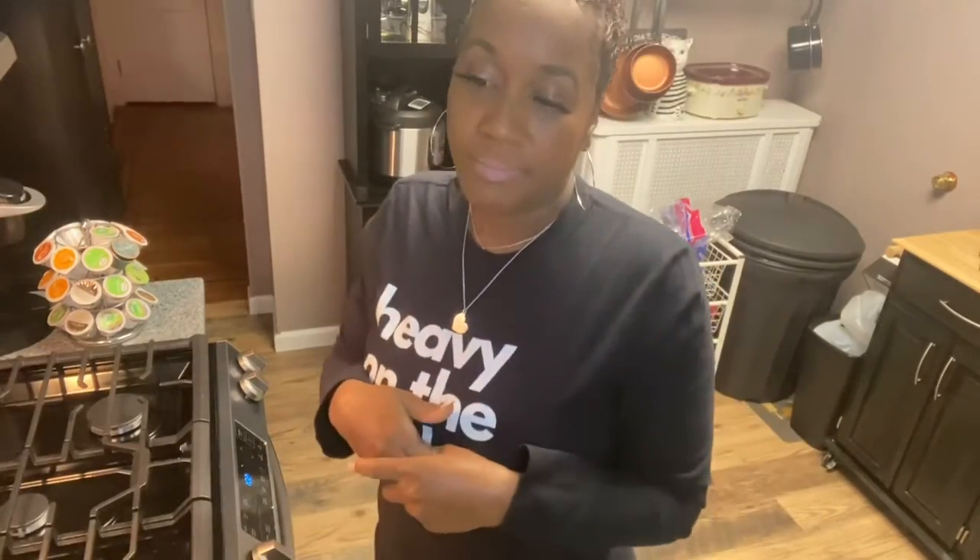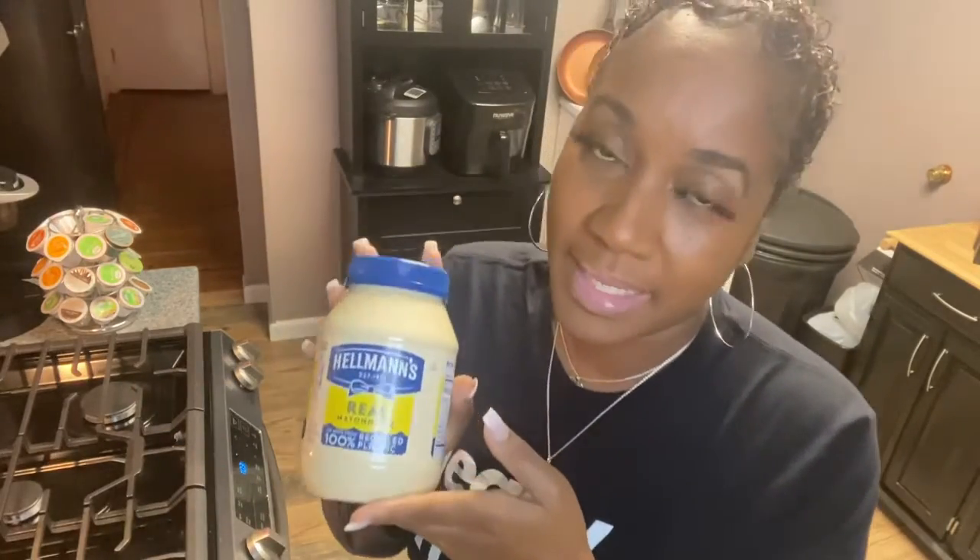I boiled one egg. I'll show you how I chopped everything — I didn't use my food processor today. In my mind I'm like Bobby Flay, but I can't do all that chopping. My chop is a little rugged and ragged, but it's home style — that's what we're gonna call it, home style. I have my Hellmann's mayonnaise and some other ingredients.